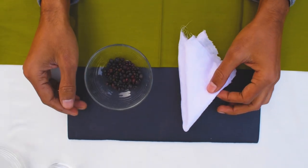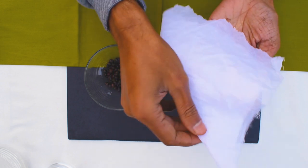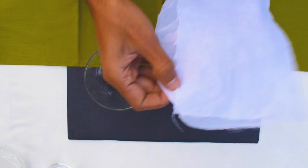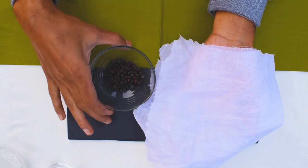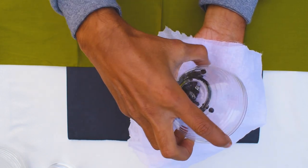After that I wash all these berries in fresh water to remove the dust on them. Now I am going to put all these berries in a cotton cloth so that we can squeeze it and extract all the pigment.